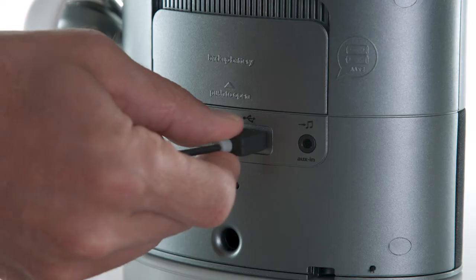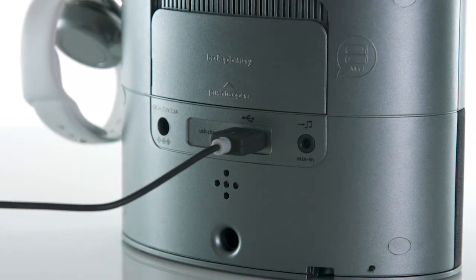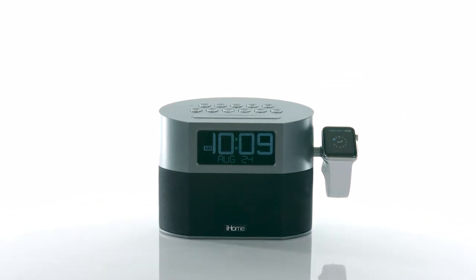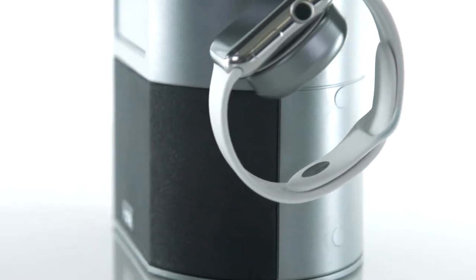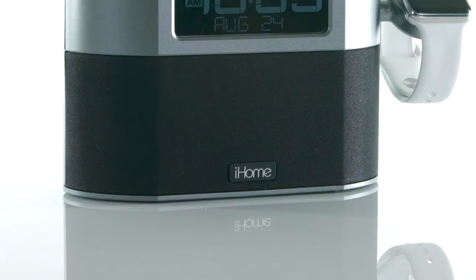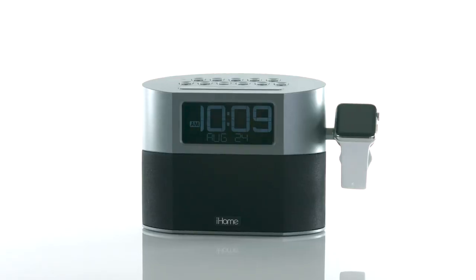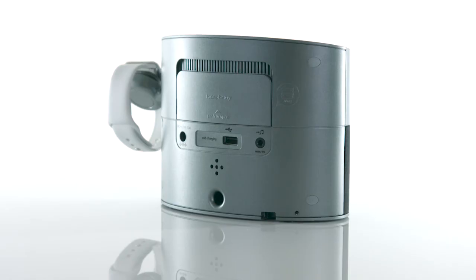It also features a 1-amp USB port to charge your smart devices and an integrated charging module to simultaneously charge your Apple Watch. This speaker comes with a built-in microphone, echo noise cancellation, and audio caller ID so you can make or take your calls with perfect clarity.